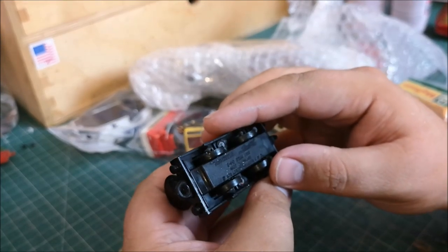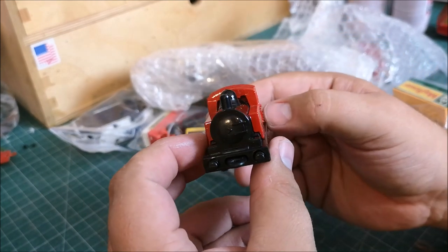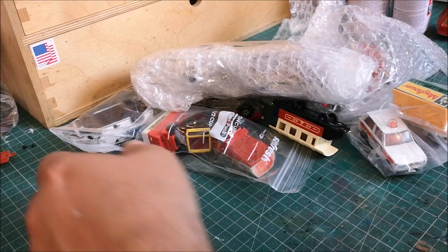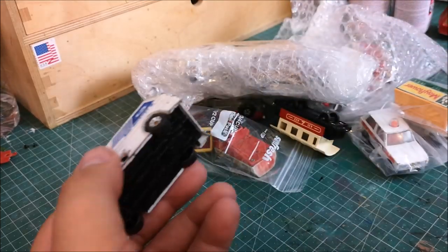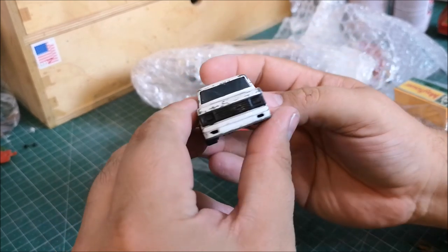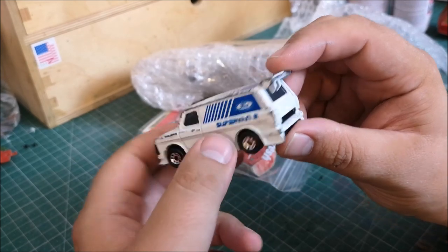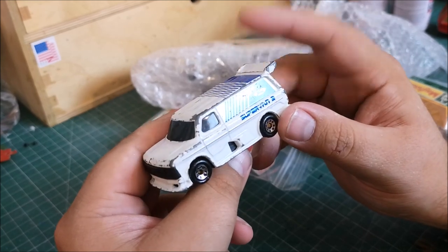Matchbox 040 steam loco — very nice. I restored a locomotive recently actually. And this is the Ford Supervan — I've got an upcoming van build-off video, so maybe I'll be using this. I'll put it to one side.